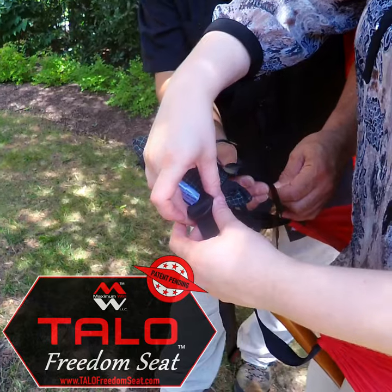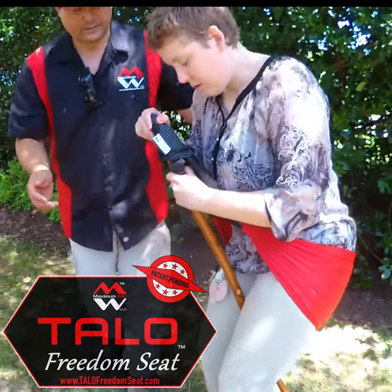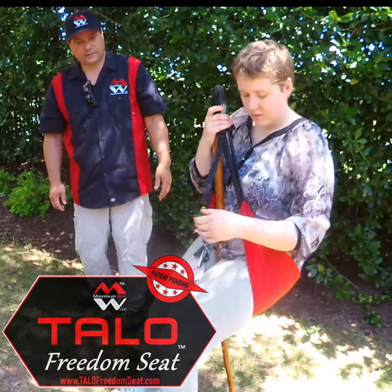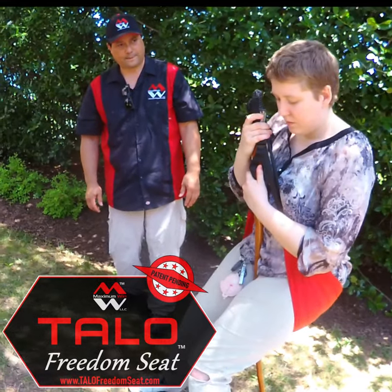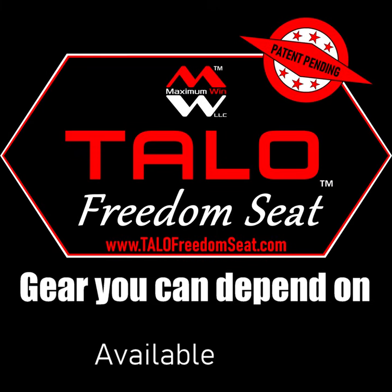Like that? Yeah. Let's try that. Does it need to be longer? That's pretty good. Yeah.